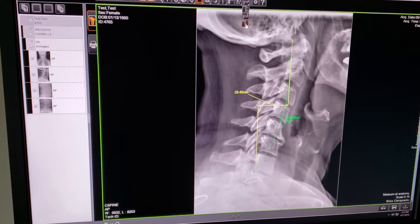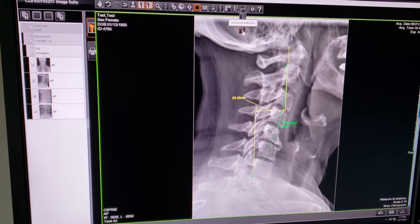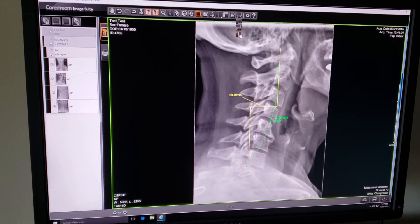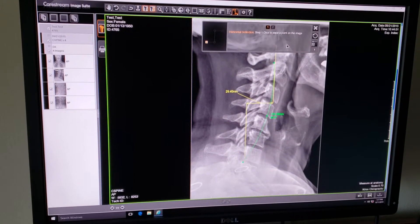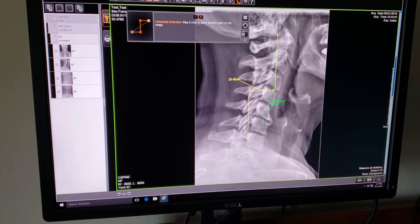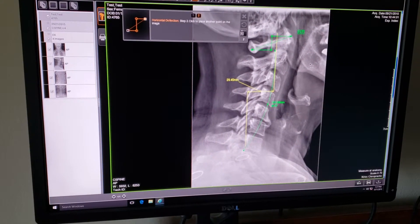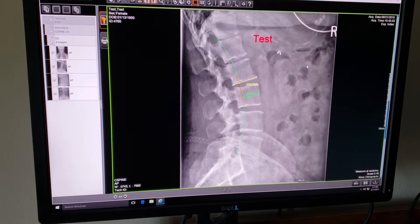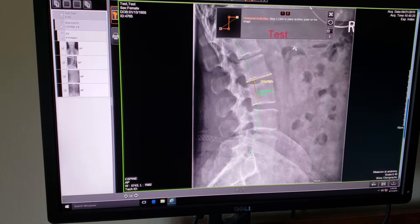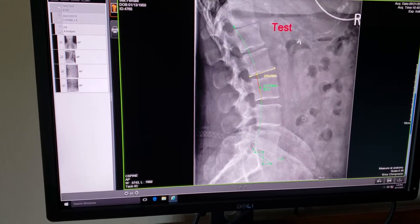The last tool in this group is horizontal deflection, which measures an angle from perfect horizontal. To measure the angle of C1, left click on the first point, left click on the second point — it is telling us that angle is 19.5 degrees. You can also measure the sacral base angle with the exact same tool: left click, left click, left click — 37.8 degrees sacral base angle.